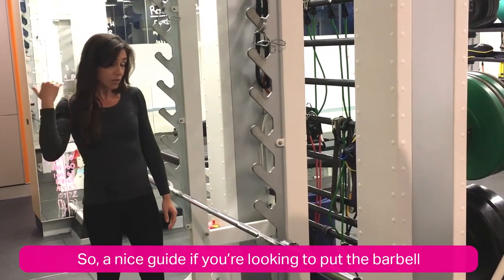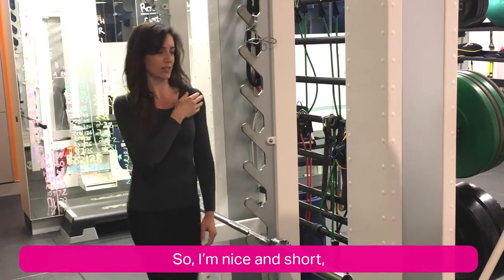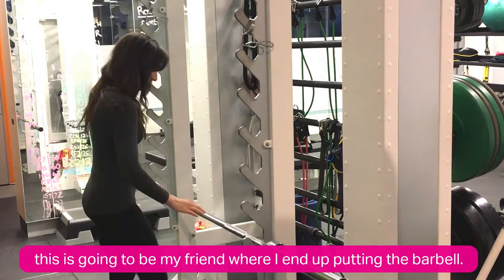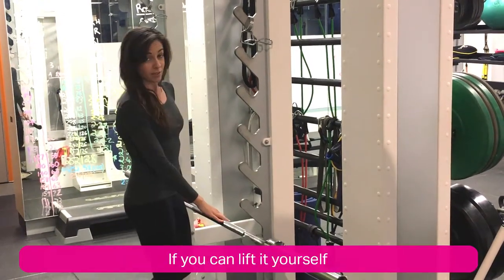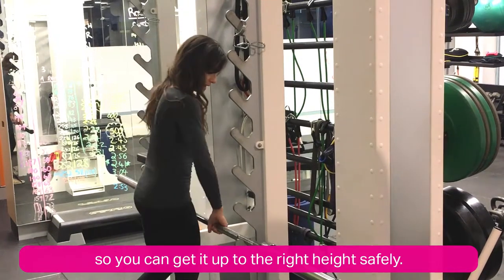First we need to get it at the right height. A nice guide if you're looking to put the barbell behind your head is shoulder height. I'm nice and short, so this is going to be my friend where I end up putting the barbell. Lift it yourself if you can, but otherwise ask for someone to help you so that you can get it up to the right height safely.